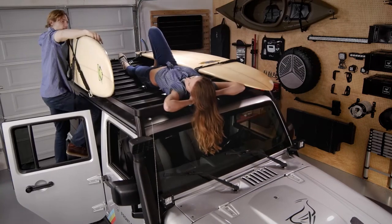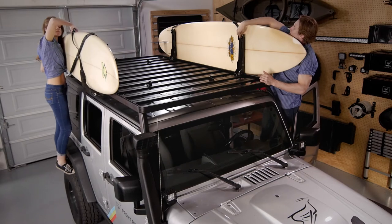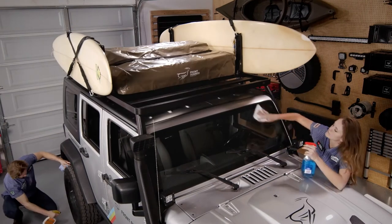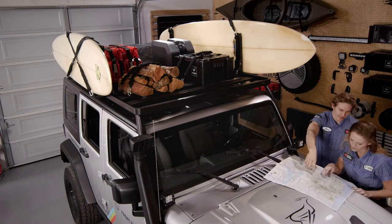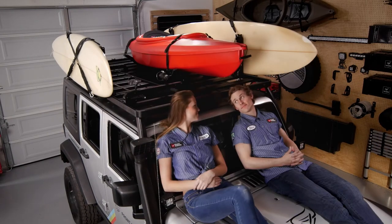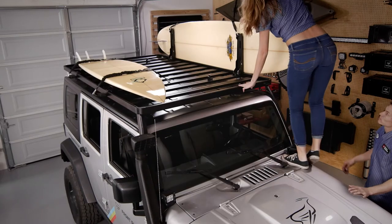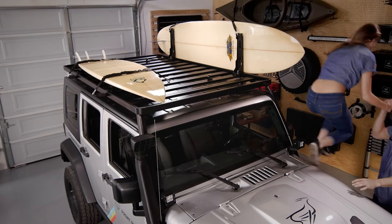A holder on each side of the rack offers endless potential to store endless amounts of toys and gear. The brackets are made from stainless steel and sealed with the same durable, weather-resistant powder coating as the Frontrunner racks.